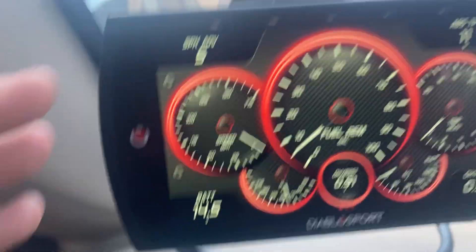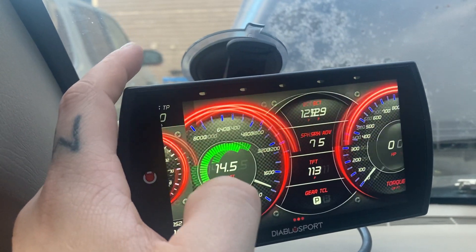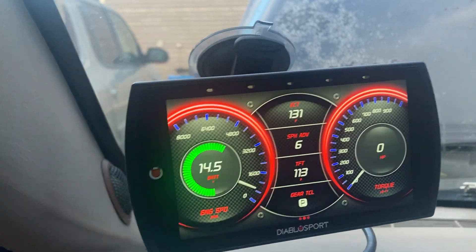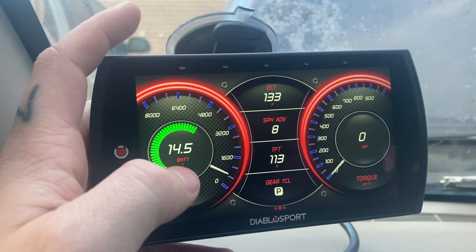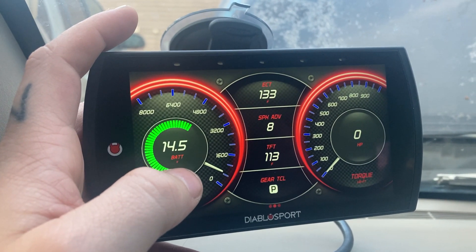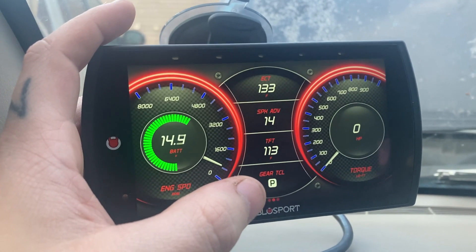Alright, so if you can see right here, we got a battery voltage right there. I got the battery voltage set right there so it's easier to see. This way when I'm bumping my music I know where my voltage is at, because I don't have an actual voltage meter hooked up to my rear batteries right now.